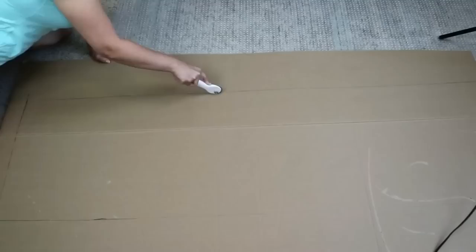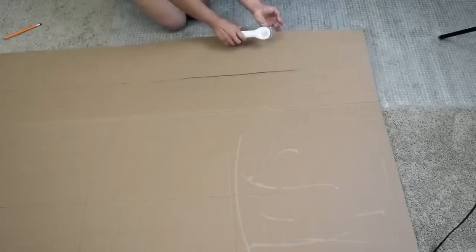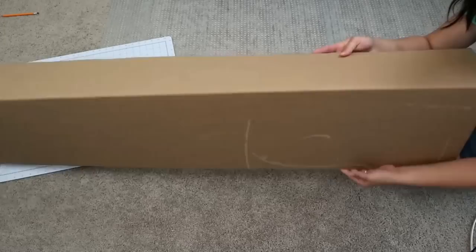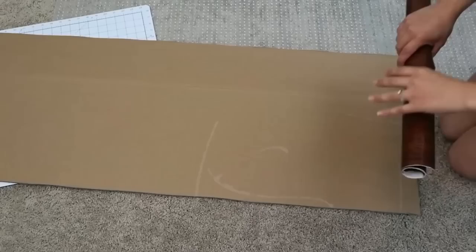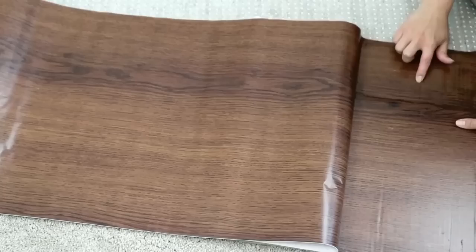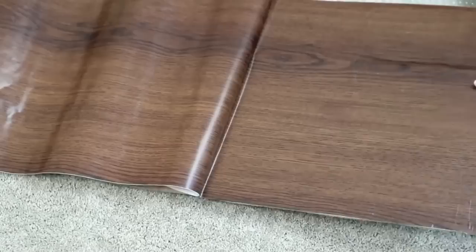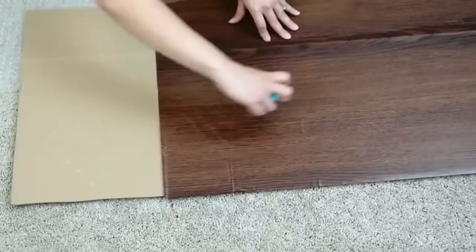I cut the cardboard using a Cricut cutting tool, but you can also use a knife — or use foam board from Dollar Tree as an alternative. Once the cardboard is cut, I cover it with contact paper from Dollar Tree, which you can find in the kitchen section. It gives the cardboard a wooden look. I remove all the air bubbles with a Cricut scraper tool, or you could use a debit card. Because the piece is extra long, I need two rolls of contact paper to cover it.